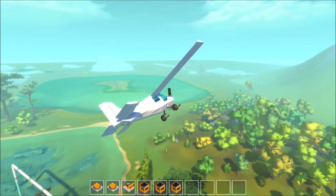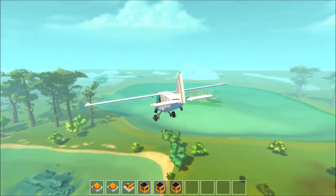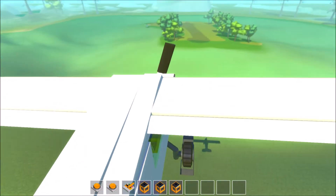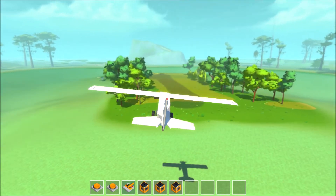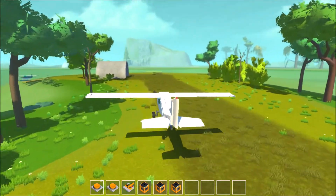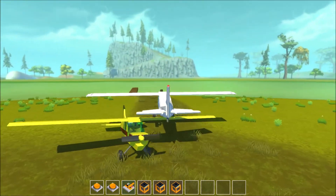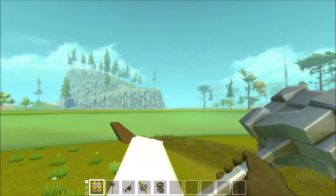Gentle on the controls, not too much bank. You have to roll out early of the turn otherwise you overshoot your target. Now I can reduce the throttle a little bit — 80 is plenty — and now we go for a not-so-straight landing on this nice cross strip. Yeah, I waited way too long to cut off the throttle and this is the result.